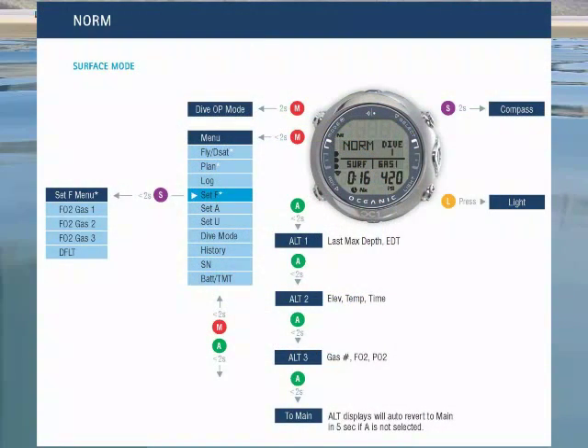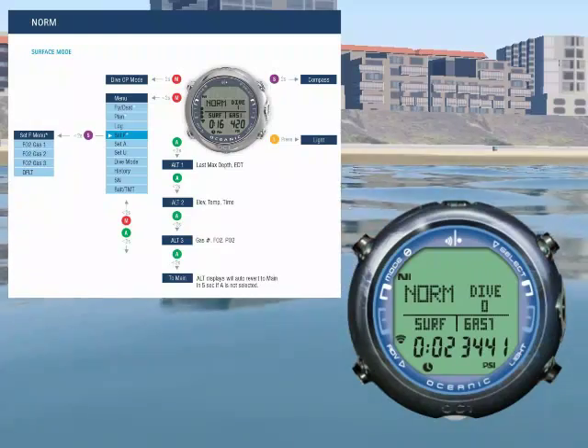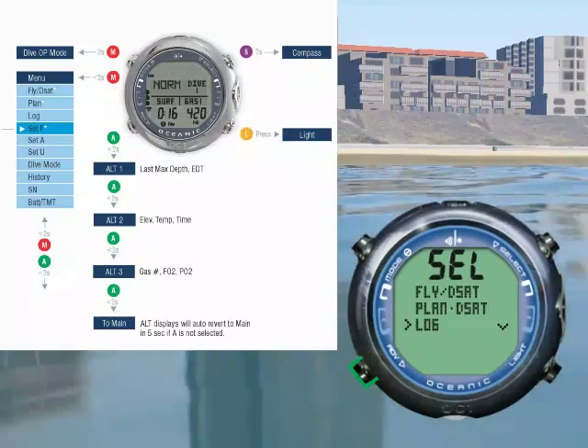Each button has two states. For example, pressing mode for 2 seconds will change the dive op mode. Pressing mode for less than 2 seconds will bring up the access menus. Pressing advance will scroll down through the access menus.